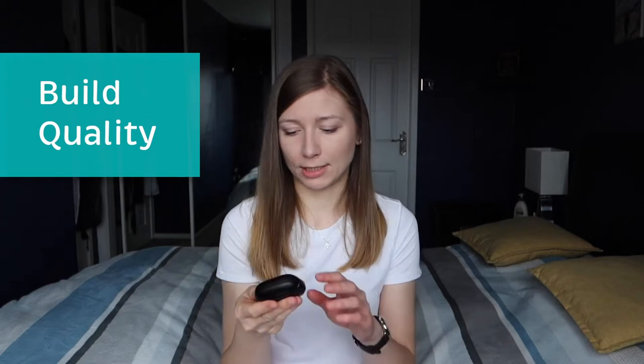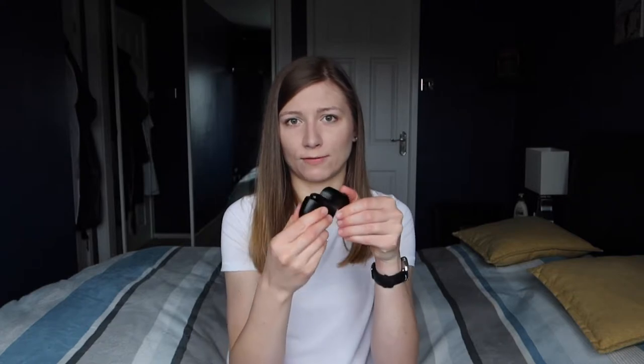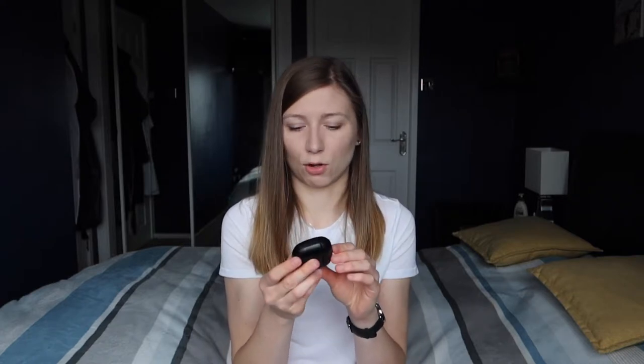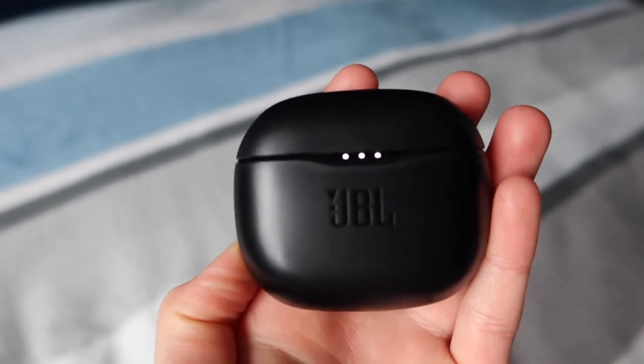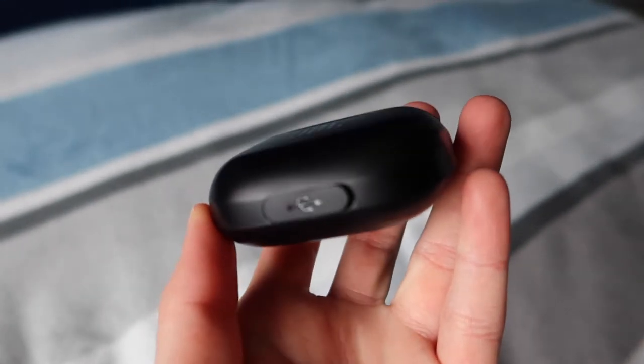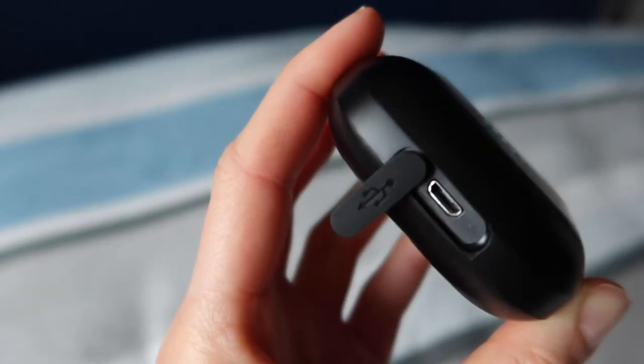So the first thing I want to talk about is the way they feel — the build quality and materials. The case seems very sturdy and it closes with a magnet, so it's very secure and it won't be opening on its own. It's plastic but it's very good sturdy plastic, at least that's how it feels. To charge it, the port is hidden behind a rubber sort of cover.